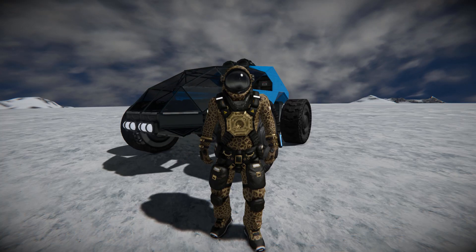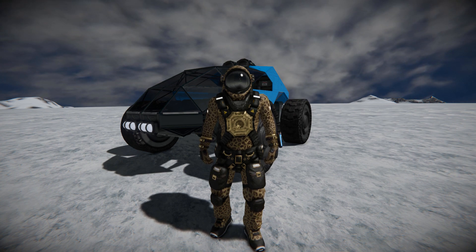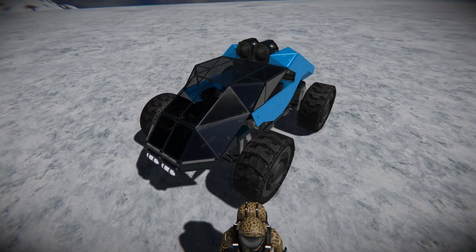Hello and welcome back to another Space Engineers Showcase video. In today's video we're looking at another very compact land vehicle called the BSE-BXF, which is this lovely thing right behind me.